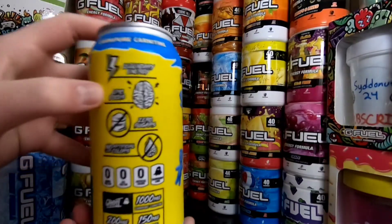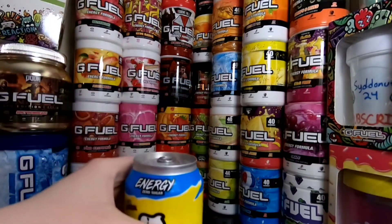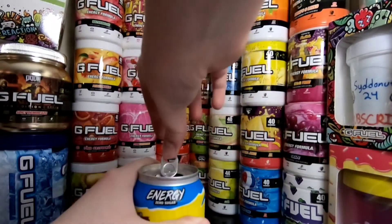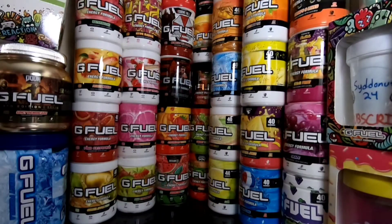You got Legendary Energy, Epic Focus right here, zero sugar, no artificial colors — and that's basically the can. Let's go ahead and pop this thing open. There we go, that was a nice pop. It is clear in there, but let's give this a smell. It smells just like that candy — the blue raspberry Sour Patch Kid. It smells so good, it reminds me of my childhood in the summer where I'd go up to the store and just buy a crap ton of candy.